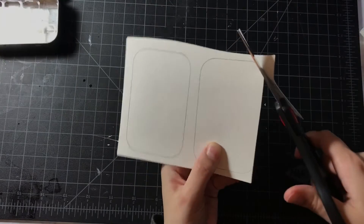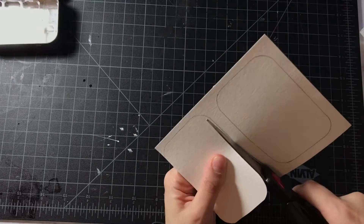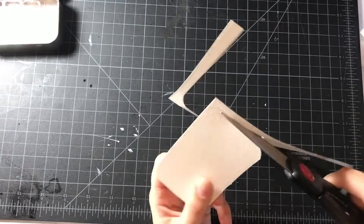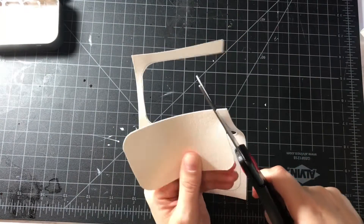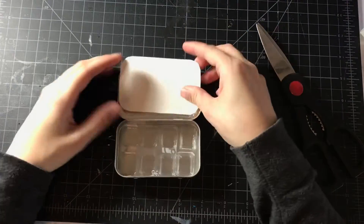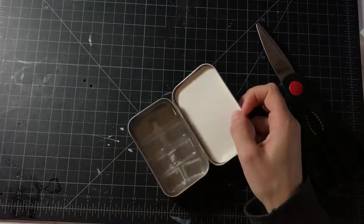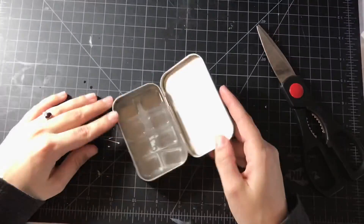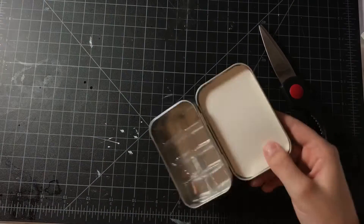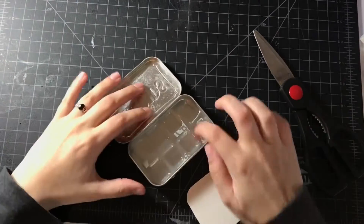I traced out the shape of the Altoids container and cut out little pieces of paper for watercolor swatches. I found that it fits perfectly into the lid, but it's a little too big for the actual bottom of the container, so I have to trim it later. It fits perfectly into the lid, so if you want to leave your design like this, it looks really clean and really nice. My final design is not this pretty, but it is functional for what I want out of my travel palette.